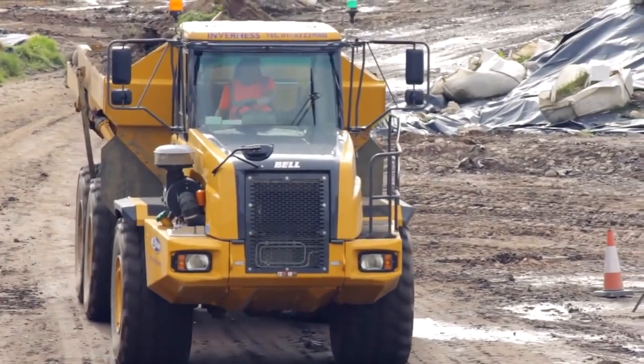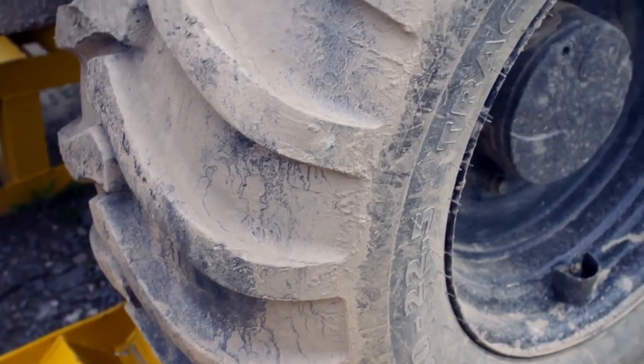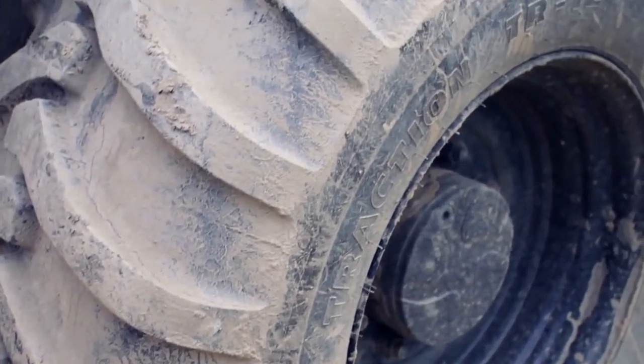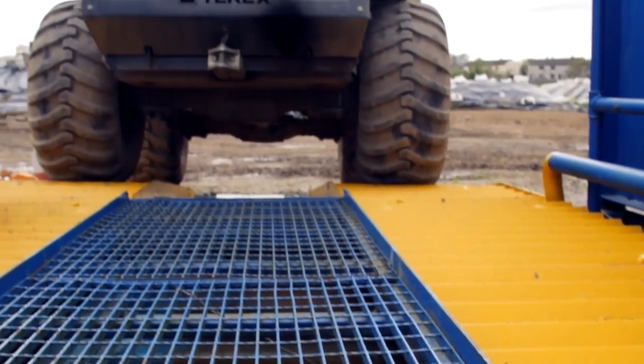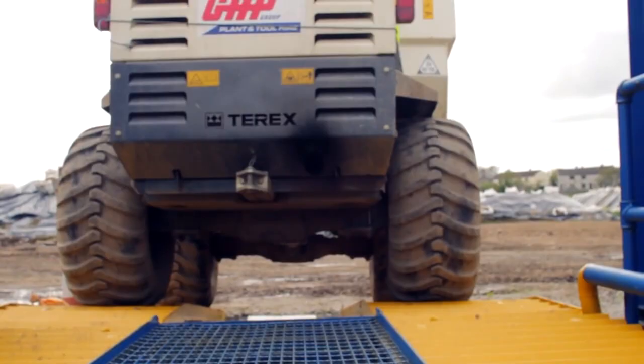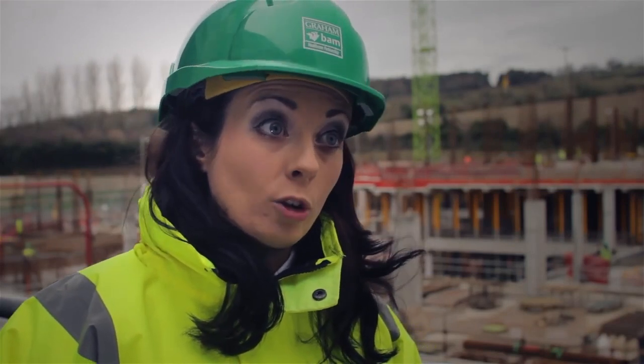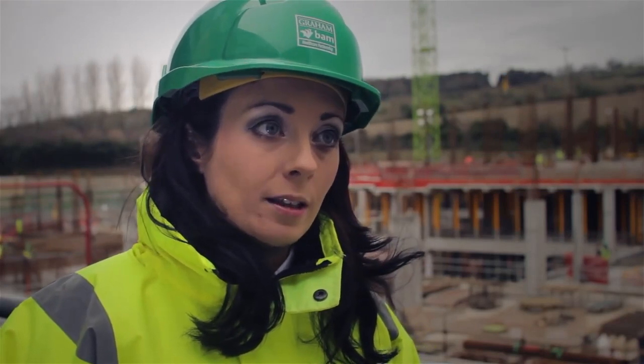Because we are in the remediation centre here, the lorries that go back and forward out of the remediation centre — to prevent them carting dirt in and out or onto the public highway — we have got the Rhino wheel wash here that gives the wheels a wash and cleans the vehicle down before it enters onto the highway.